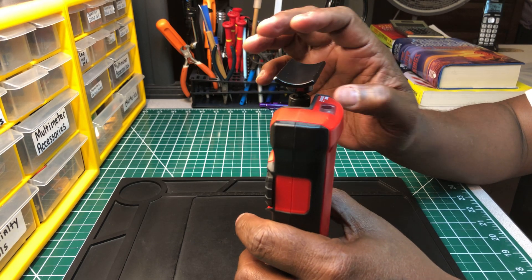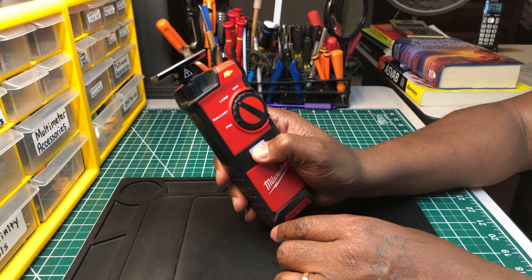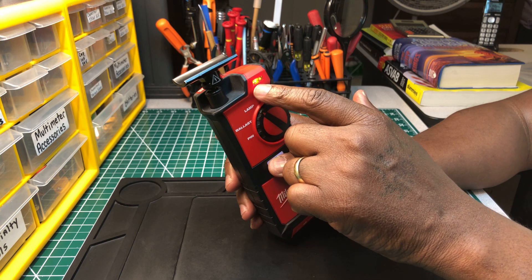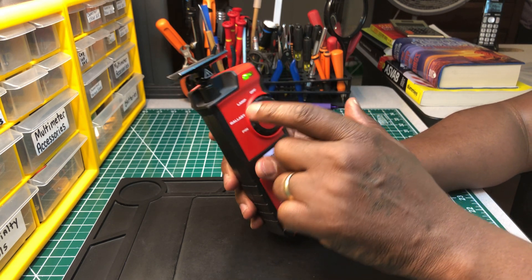You hold it on the bottom of the bulb and press this test button right here. If the green light goes off and it lights up red, it means the bulb is bad. But if it lights up green on both sides, the bulb is good.